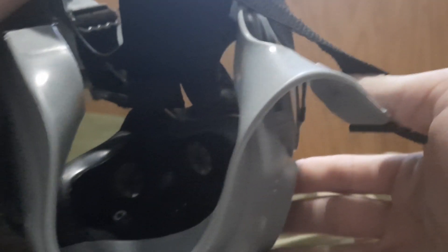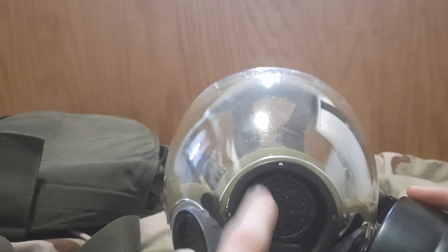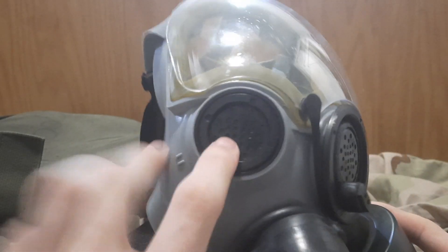On the inside, if you move the straps away, you might notice two little prongs in there. Those prongs connect to the small voice diaphragm assembly inside.